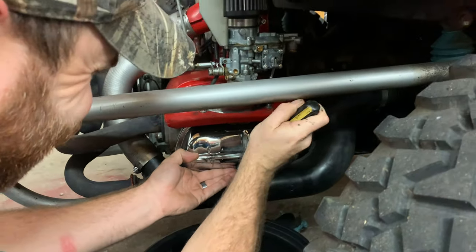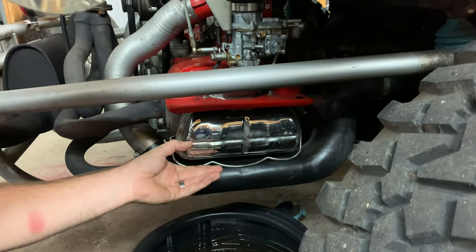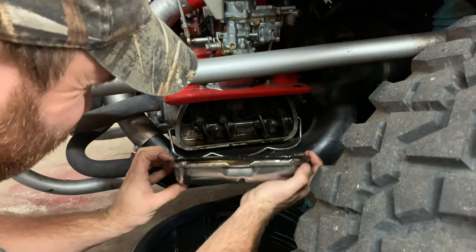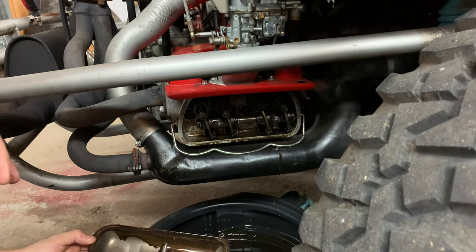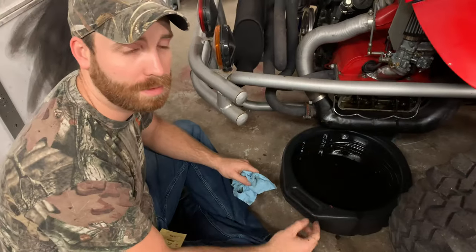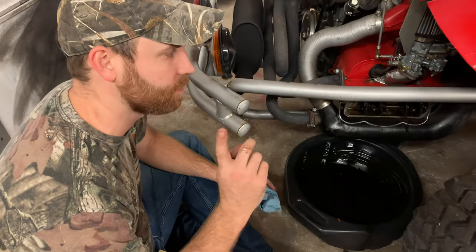All right, so now we're going to go ahead and adjust the valves. Greg's going to try to not scratch up his pretty little chrome covers. There's oil everywhere — and that's why I conveniently have a drip pan underneath it. So there's a couple of things you need to know when adjusting the valves on a Volkswagen.